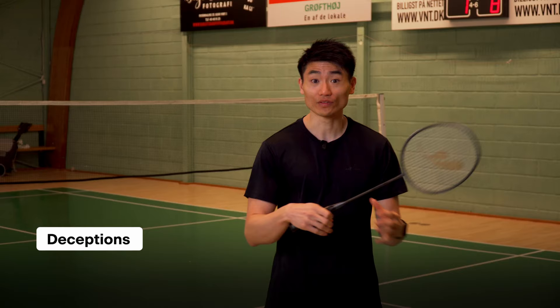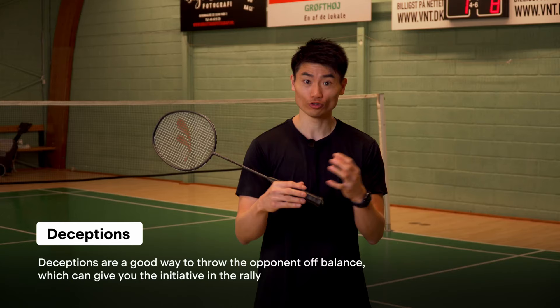Deceptions are always fun to do — I personally love it. It's a way of getting your opponent out of balance and opening up your opponent's position, so you might get that tiny bit of initiative in a rally.